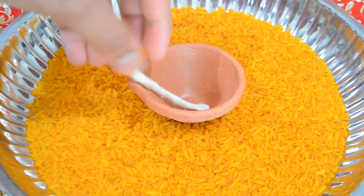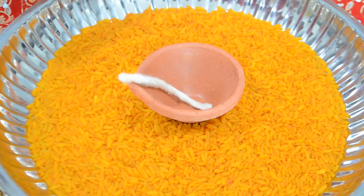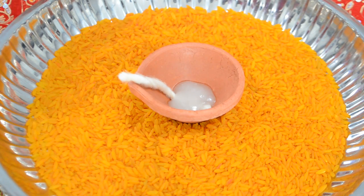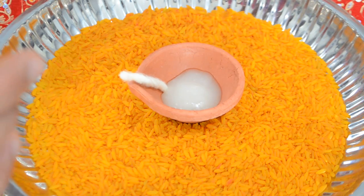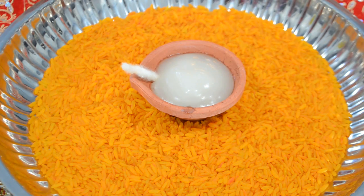Go ahead and into your diya, place your wick down and leave a little bit of the wick hanging out — that part is what's going to be lit. Then take your coconut oil or whatever oil you're using. My coconut oil got a little hard overnight, so it looks solid, but it will melt once you light the diya, almost like a candle. Fill your diya about three quarters of the way full with your oil.